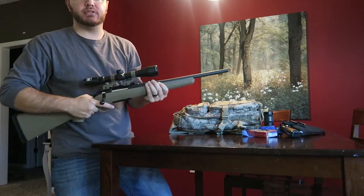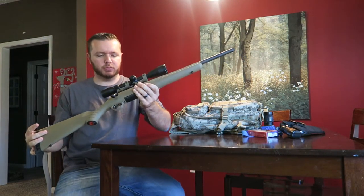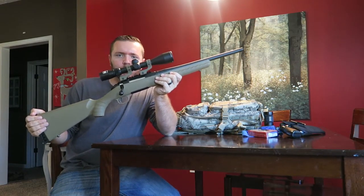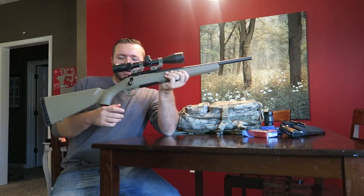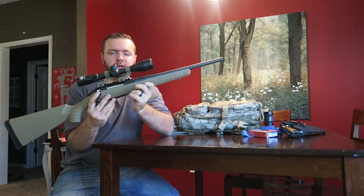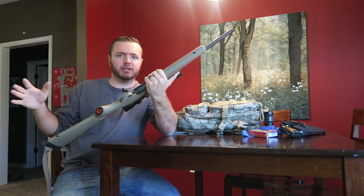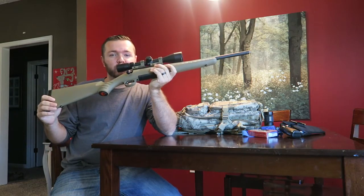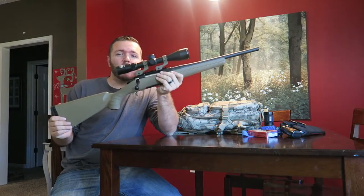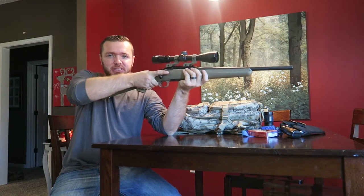We've got the Ruger American Ranch Edition in Flat Dark Earth with the Monstrum Tactical scope mounts and the Nikon Buckmaster — great little combo. I love this little gun. It shoulders good, when you throw it up it's right on your eye, clear scope for a budget price. This is just a good gun. You see how small it is — I love carbine-type guns. You can put one in the chamber real fast with a nice little butt stop.